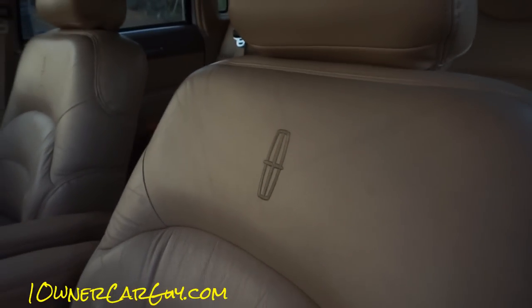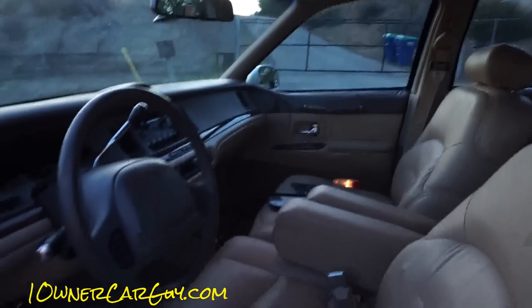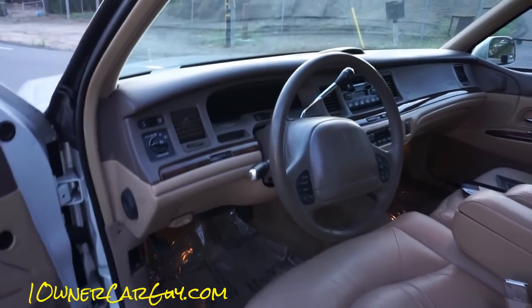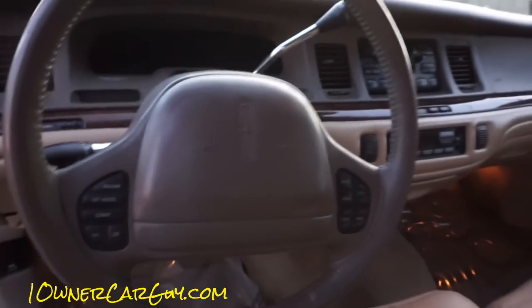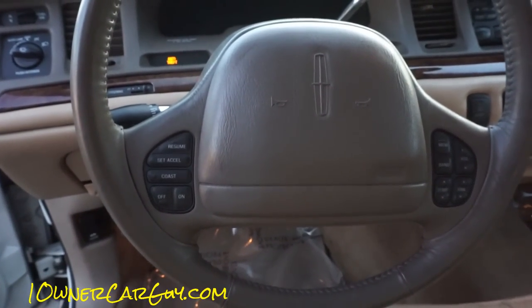Everything about this, just beautiful. Headliner in great shape. Make sure and check my website, oneownercarguy.com, where you'll see all kinds of pictures. Dash is in great shape. Full steering wheel controls on this bad boy.